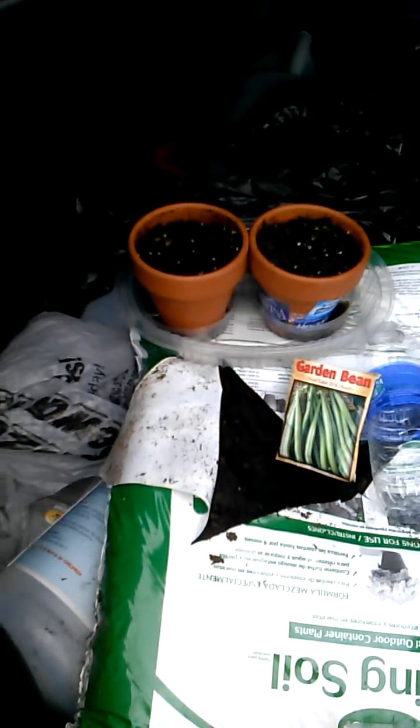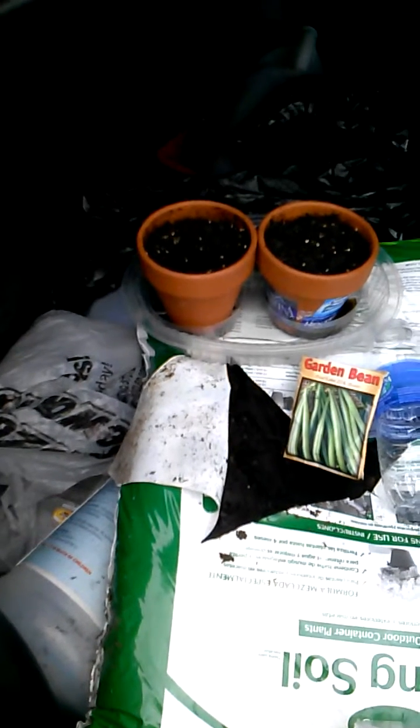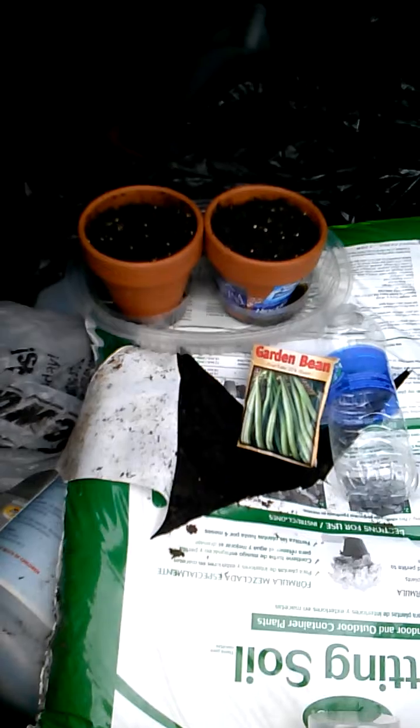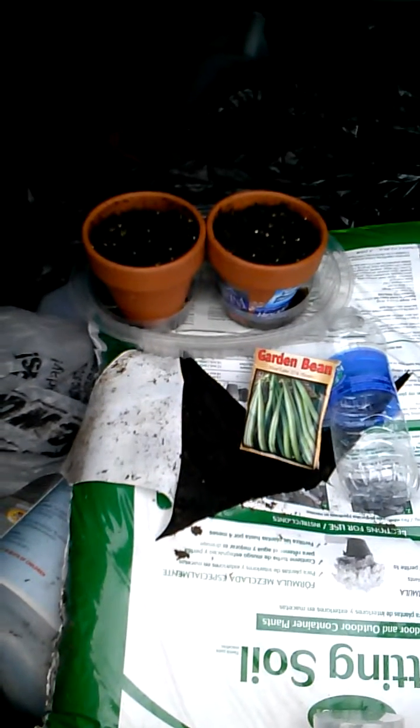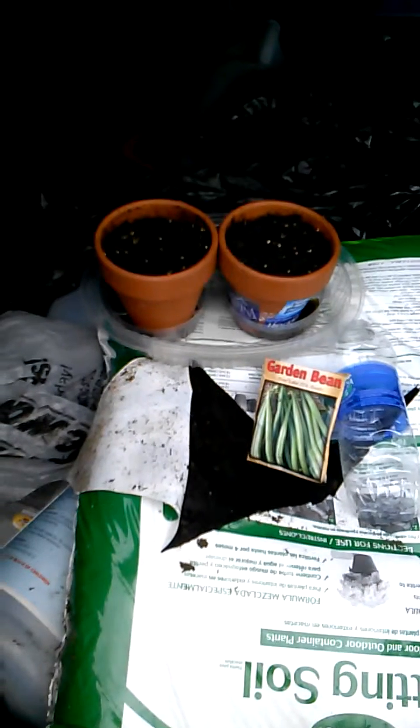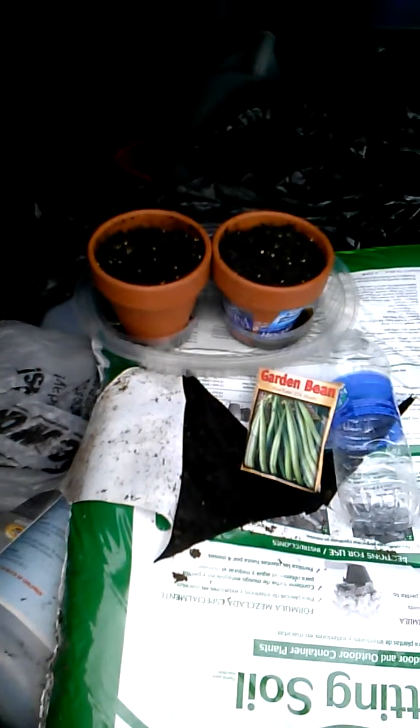I got a couple of plastic water collectors to put the pots in — about 35 cents each, also from Walmart. I got a package of green bean seeds, garden bean, the Blue Lake 274 Bush variety, purchased at Walmart for about $1.35 or so.